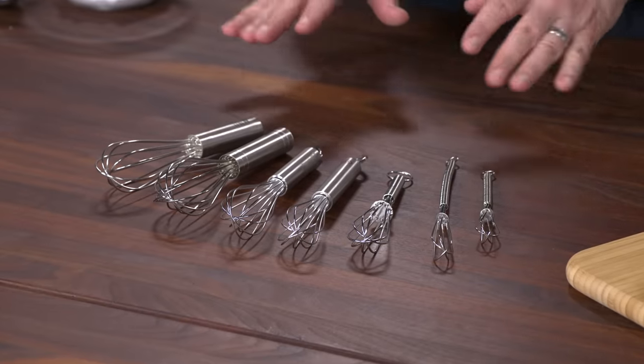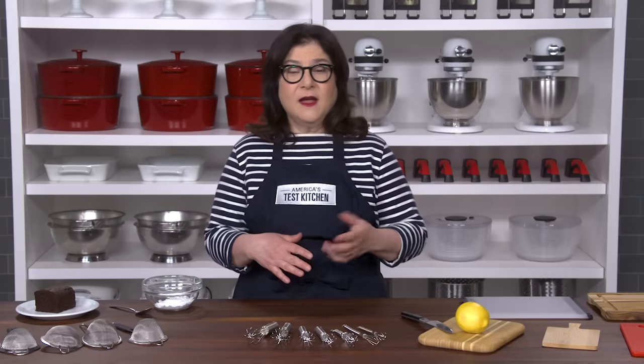First up, mini whisks. We tested six brands making a spice mix, beating eggs, making vinaigrette, honey mustard dipping sauce, and a cornstarch slurry.